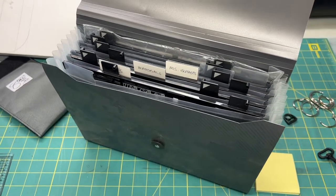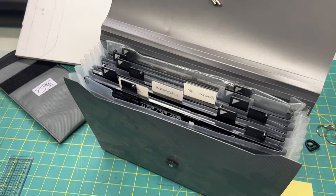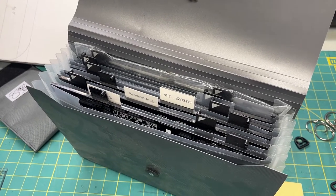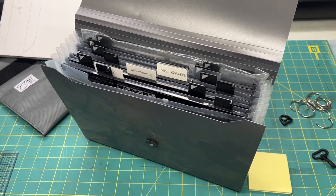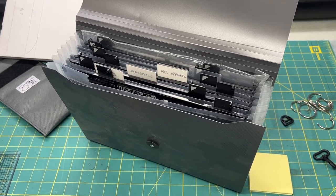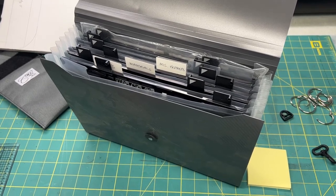Hope you all had a great Mother's Day weekend, whether you were spending it with your mom or just remembering her. Talk to y'all later — and here's your Monday helpful hint. Again, I am not selling these; this is just a repurposed item I thought I'd share. Toodles!